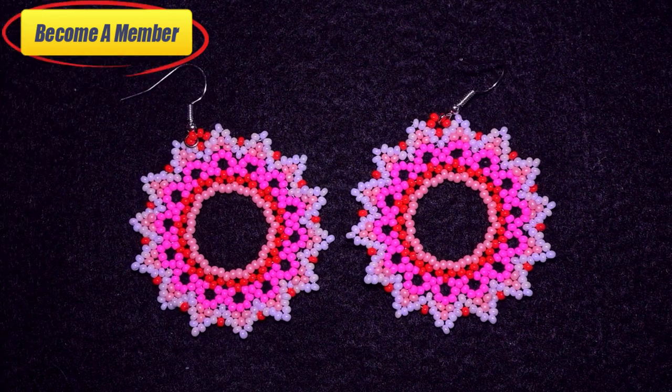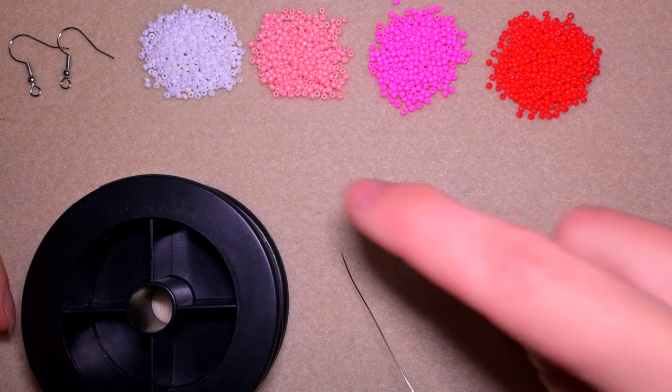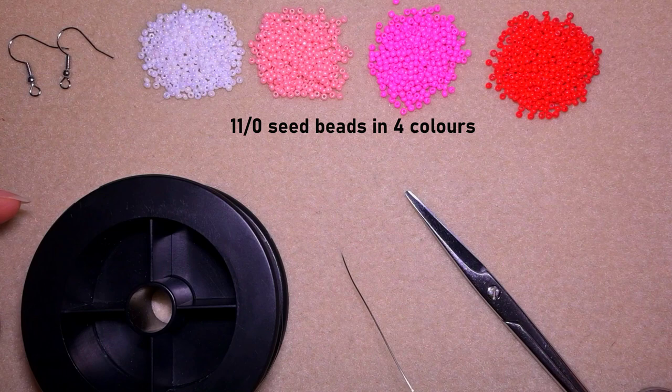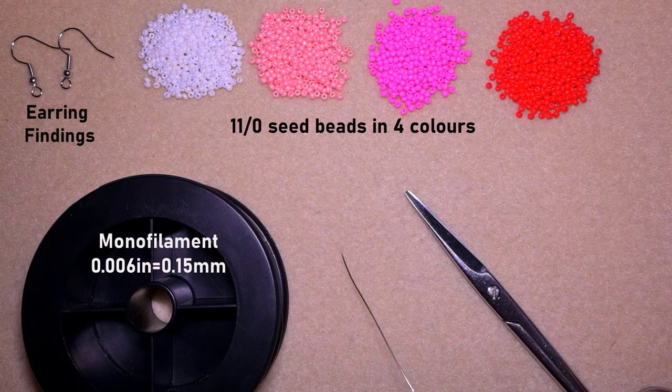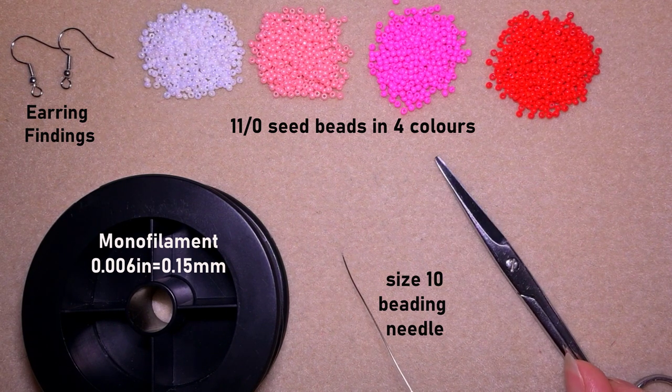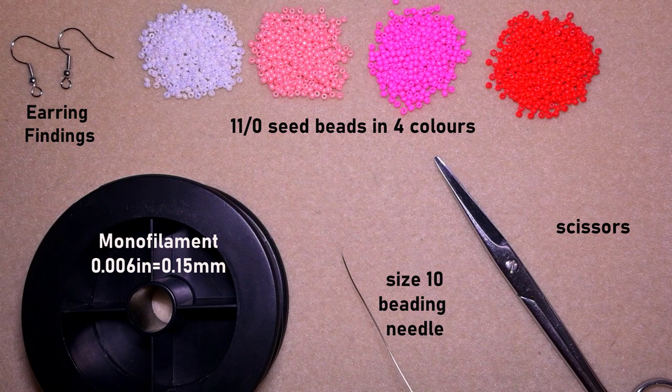Now I will start with the list of materials. I'm using four colors of 11/0 seed beads: white, light pink, dark pink, and red. I'm also using earring findings, monofilament that is 0.006 inches or 0.15 millimeters. Don't use soft nylon thread for this work because it won't keep its shape. I'm using a size 10 beading needle and scissors, and now I'm going to take about an arm span of thread on my needle.